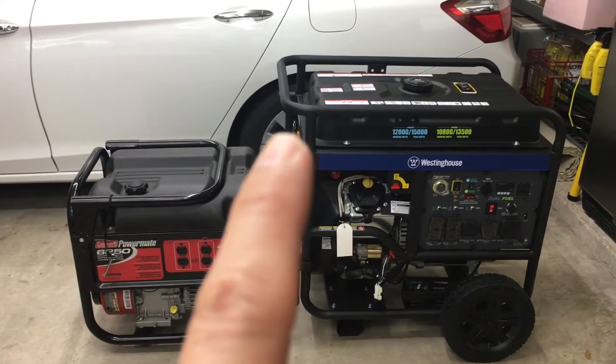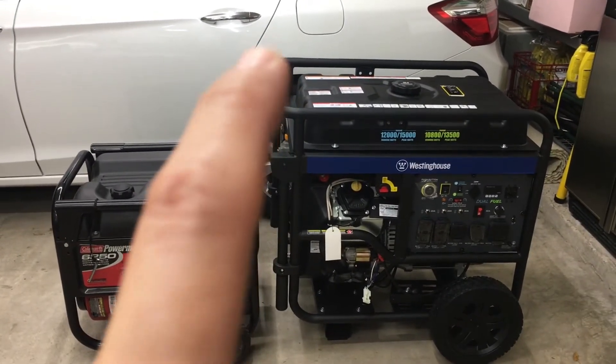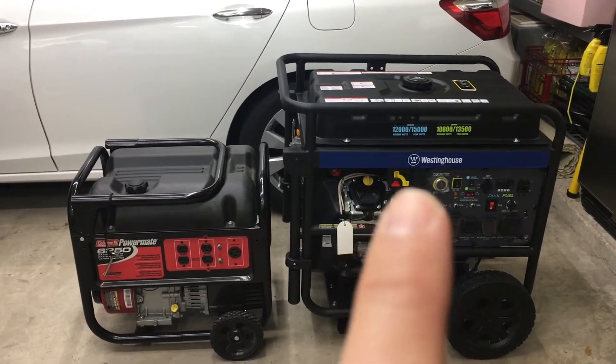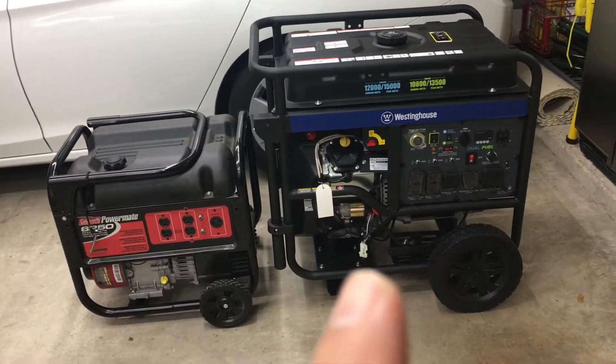The Westinghouse is 34 inches wide, 30 inches deep, and 33.5 inches in height. With no fuel, this one weighs in at about 350 pounds.